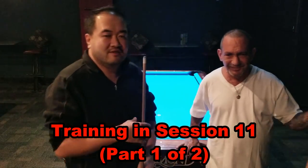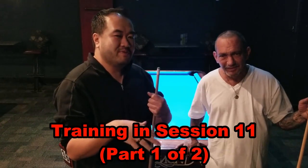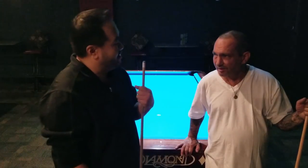Hey everybody, this is training session 11 now. In session 10 we were supposed to go through a bunch of stuff, but halfway through we were interrupted by a cash game.